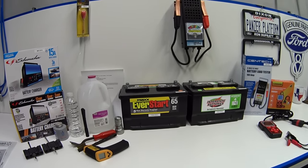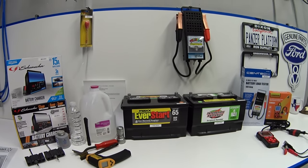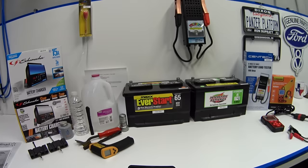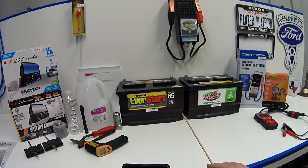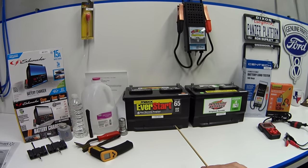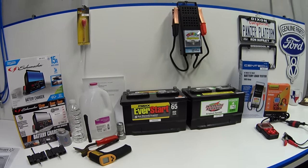My Crown Vic basically sits and gets driven once a week around the block to normal operating temperature, while my Grand Marquee is the daily driver, driven pretty much every single day. Those are two completely different usage scenarios. So every six months when I do my oil changes and preventative maintenance, I switch the batteries from car to car so that both batteries have been somewhat equally used, with equal wear and age on them.